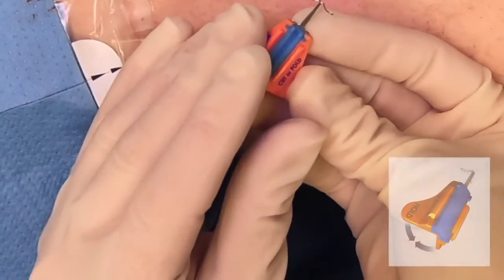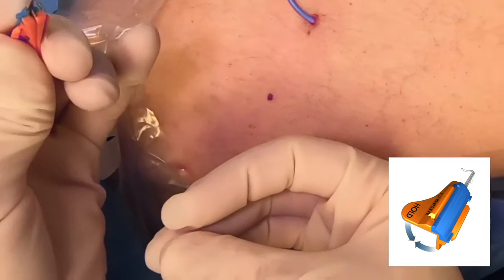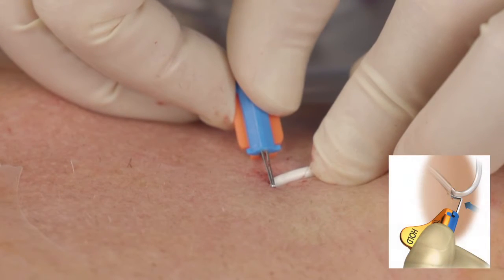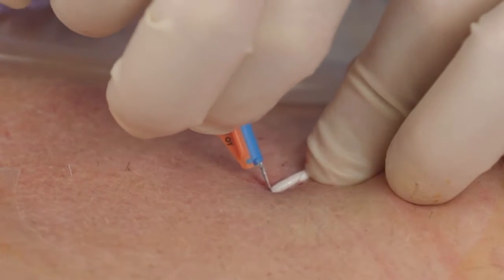Fold the SecuraCath base until the feet come together. Apply traction to the skin to help dilate the insertion site. Hold the folded base at an angle, aiming the tips of the feet at the insertion site. Turn the SecuraCath to the desired indwelling orientation.